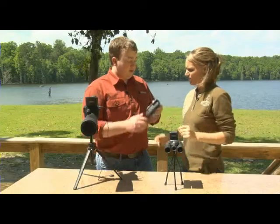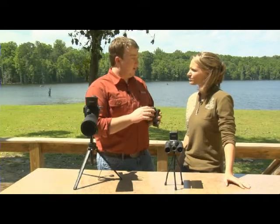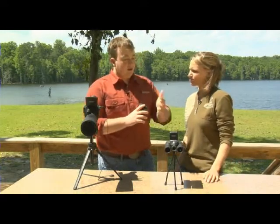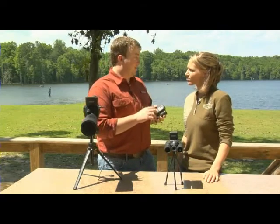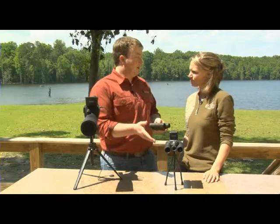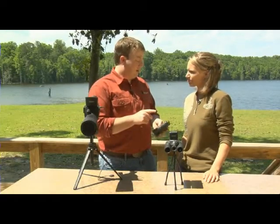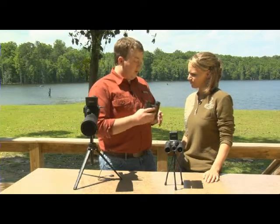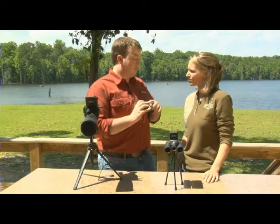These seem smaller and a more compact design. They are, Katie. These are the 10x25 ImageView binoculars with an LCD screen. These don't have the playback capabilities like the other binoculars or the spotting scope, but they still take pretty good photos and video. To get started, you need two AAA batteries like the other binoculars, and it'll accept up to a 1GB SD card. If you're looking for one with a little bit better price, more compact, and still take great photos and video, this will be the one for you.